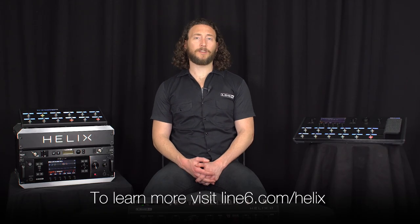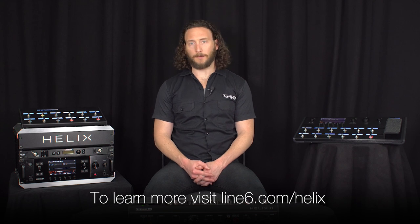That's all for this Helix Minute. For more in-depth videos, check out Line6.com and thank you for watching.